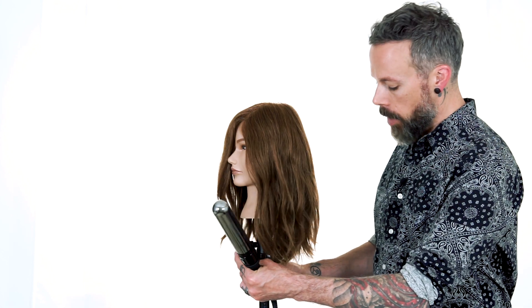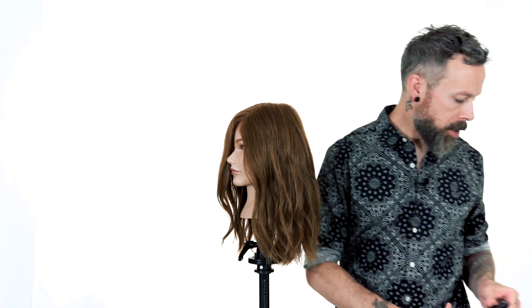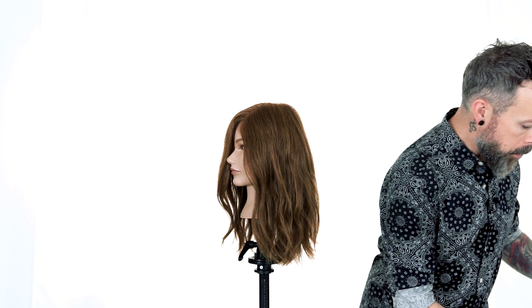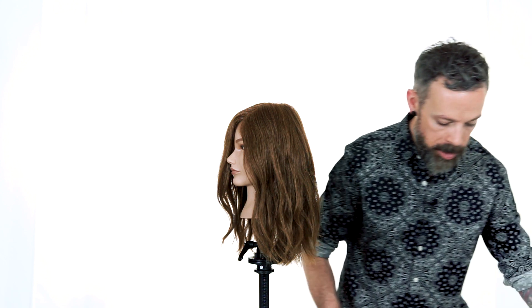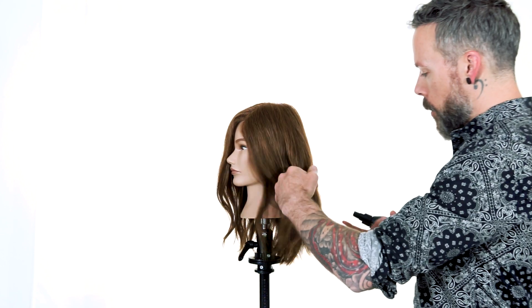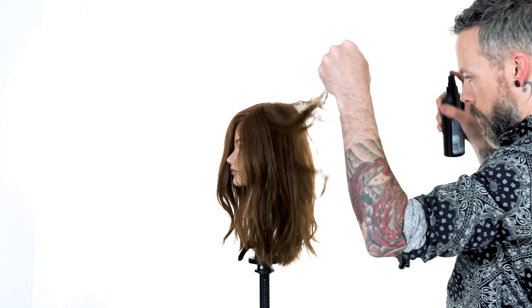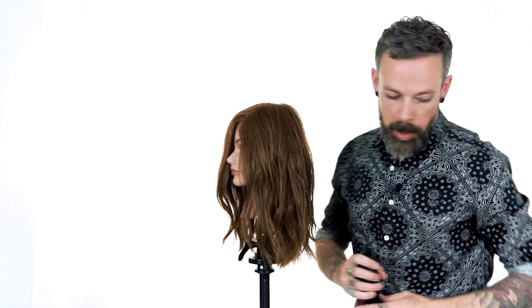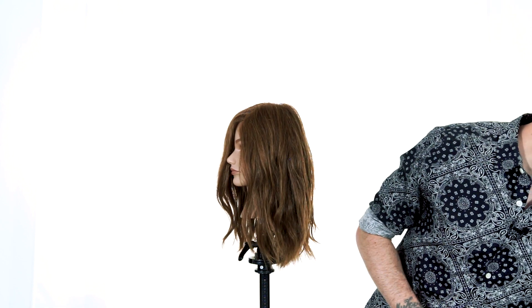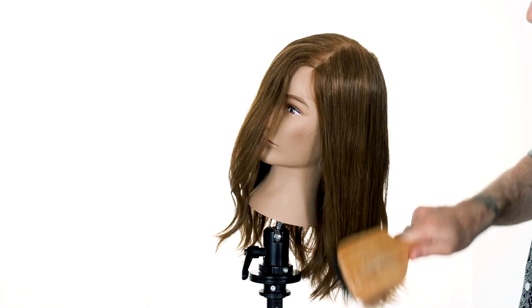Now let's just take a section side by side. We'll prep the hair first with just a little bit of Iron Shape 11, and this will help to give us a touch of hold and some heat protection. So we'll just lift this up, mist a bit of that through. We like to give it a light mist and then take a brush or a comb through it to distribute that product really well.